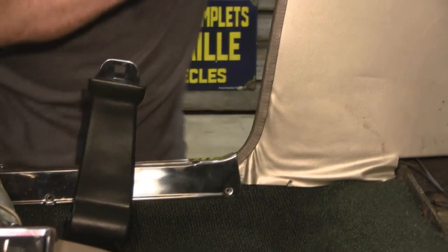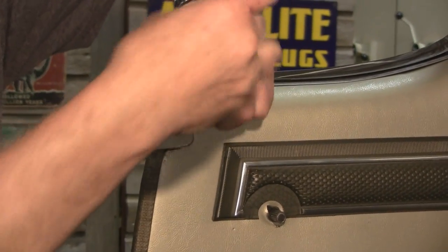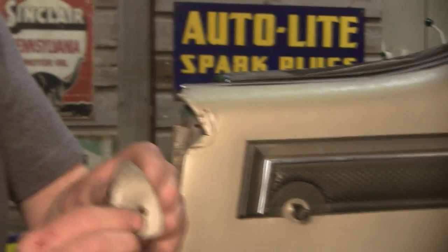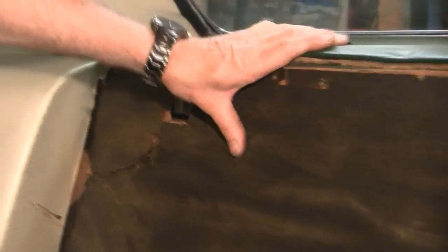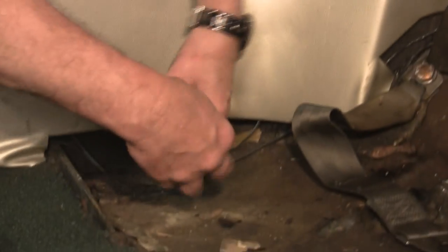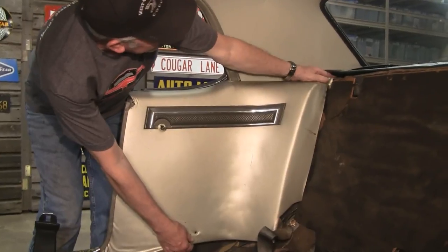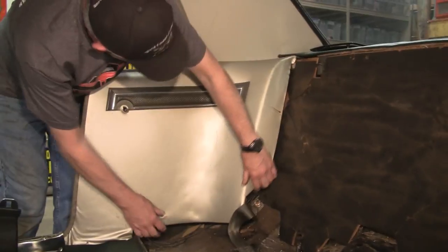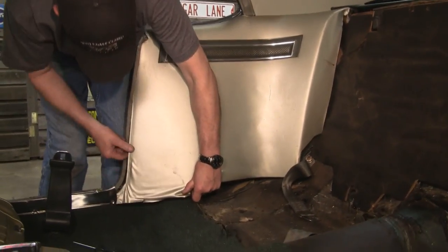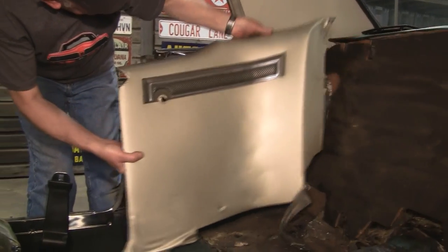There's a screw here, and there's a little corner tab that fits over that, so be careful with that. There are screws down here at the bottom as well. And you just very carefully and easily pop that panel out.